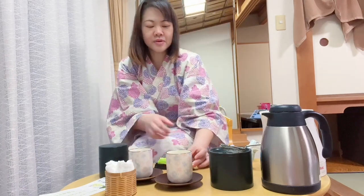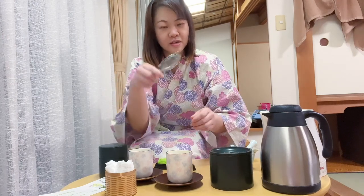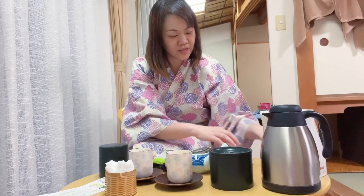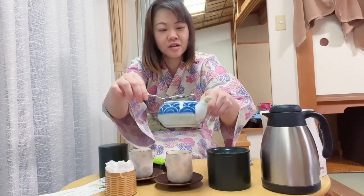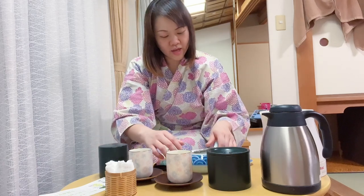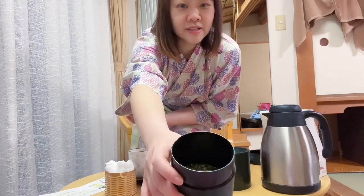I'm going to show you how I make the tea in the welcome room. First, put the strainer here in this teapot — this is the teapot strainer — put it in, and then the tea leaf. Sounds really good, looks like that.